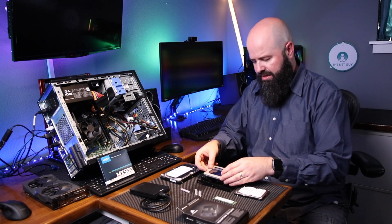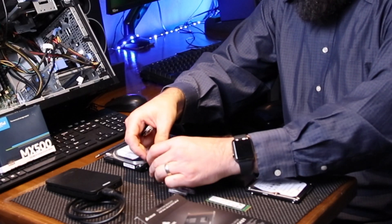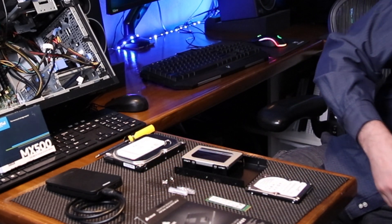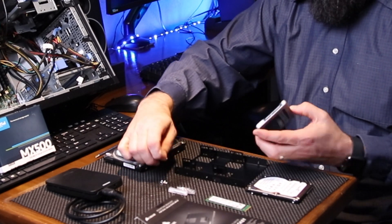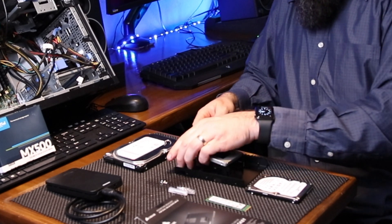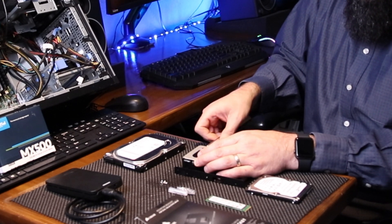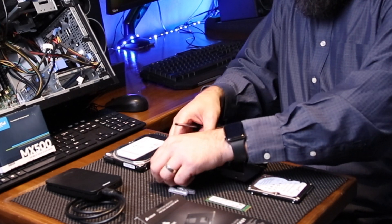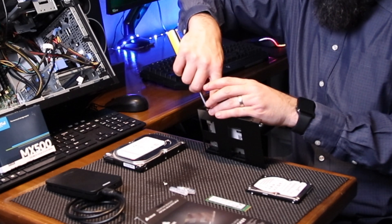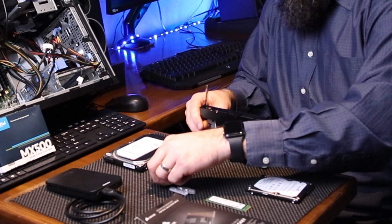First thing first, I'm going to put the drive in the caddy. I'm going to put the drive in on the top and screw the screws to mount it on the sides. You don't technically need all four, but since I've got four screws here, why not? It'll save the next person when they come in to do any work on the drive.